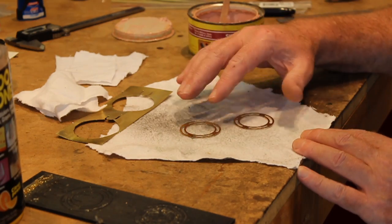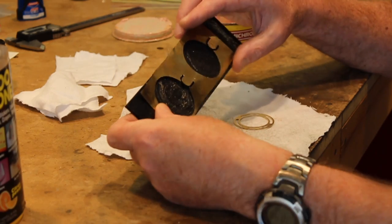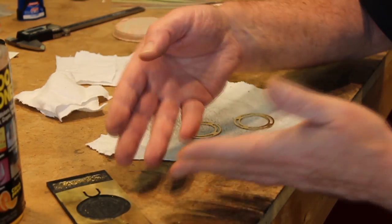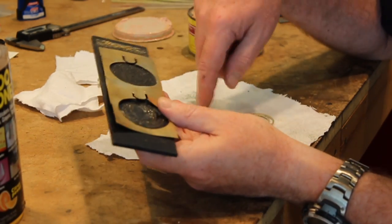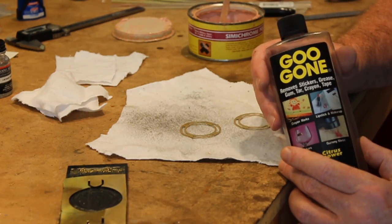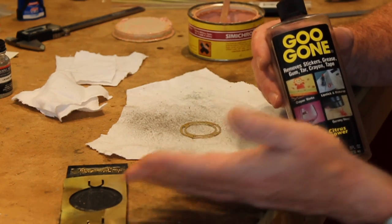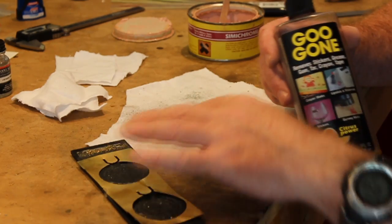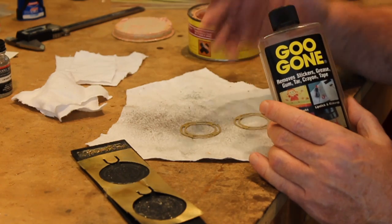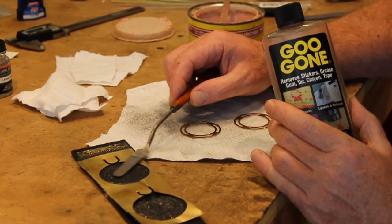I'm working on the rings of Saturn still. When we machined them, I used two-sided tape to hold it down to this piece of ABS wasteboard. If you just tried to pry this off, it would have bent these and made a real mess. So I used a product called Goo Gone — it's citrus-based and it dissolves adhesive. I soaked the parts in the Goo Gone, let most of the adhesive melt, and then very gently, using a very flat spatula, just slid under the rings and gently lifted them off.